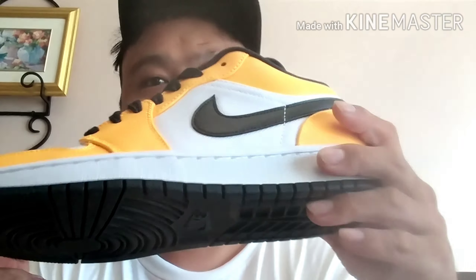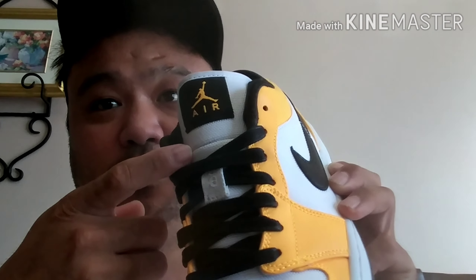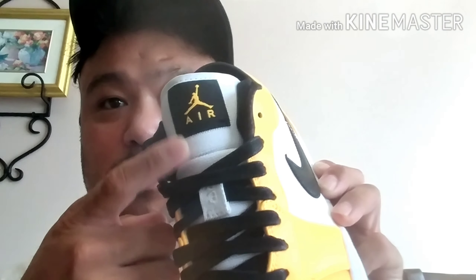It has orange all around — it's pretty much like the Game Royale in terms of color blocking, except this is canvas and that's leather. Actually, this has a different Jumpman logo. The regular GR has a different Jumpman logo, and this one looks more like the Jordan 1 Mid logo — that's what I wanted to say.